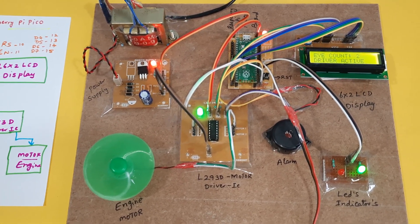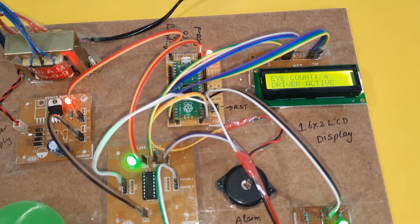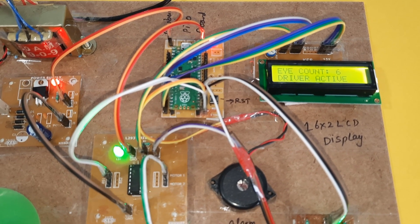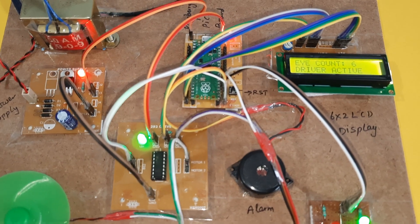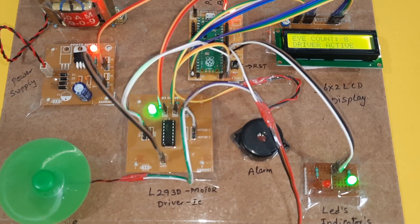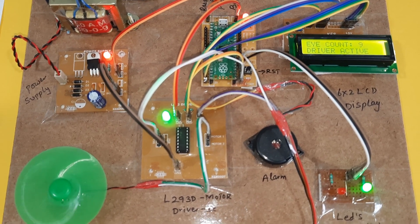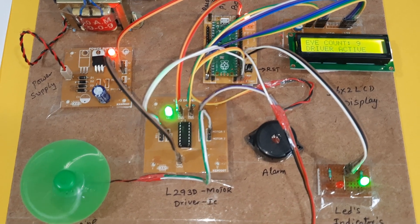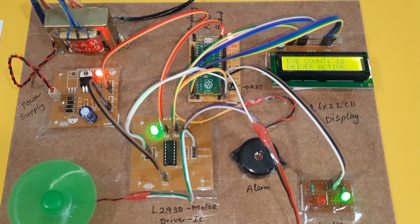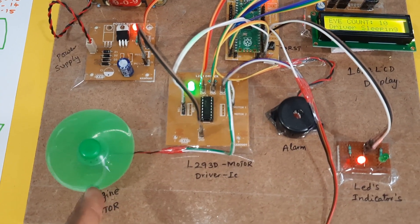Now I am closing my eyes: count one, two, three, four, five, six — again closing my eyes. Total 10 counts: whenever the 10th count is reached, the engine should be off and the alarm should be on. Total 10 counts completed — on the 11th count, the engine stops slowly due to the PWM technique.